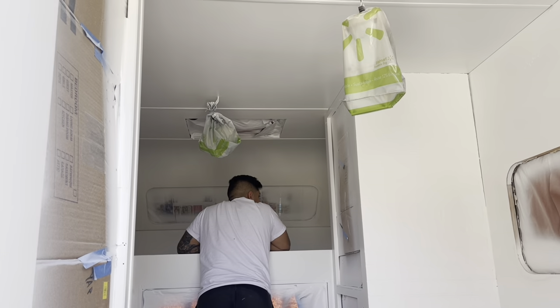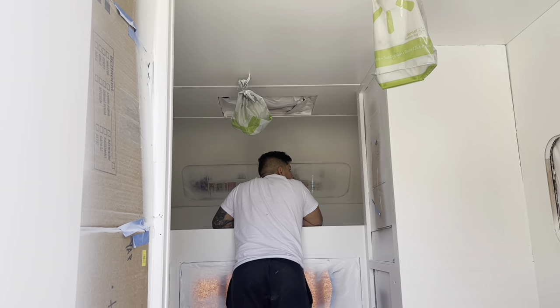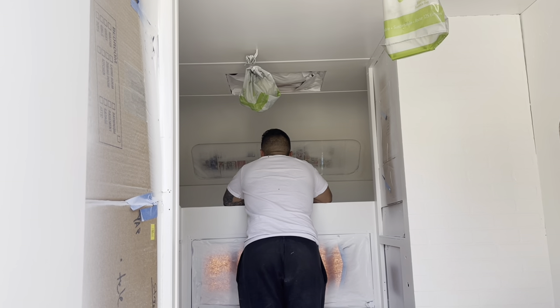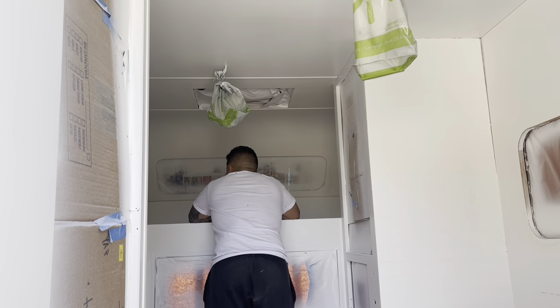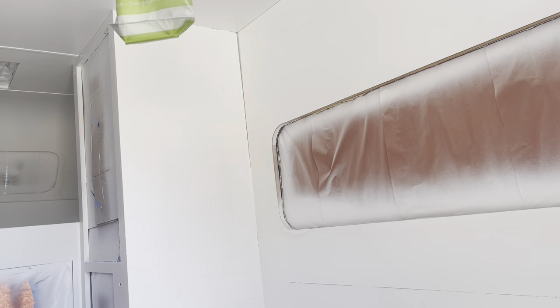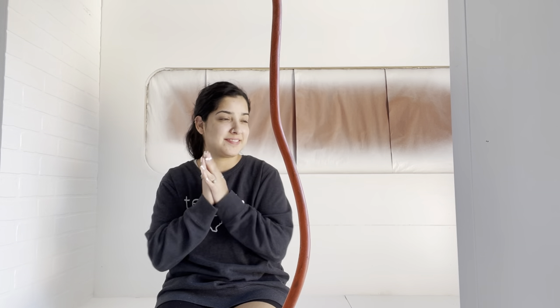Hey guys — it is Wednesday. Jonathan is still working from home, so during his lunch break he came and did the second coat of primer. We are currently inside the camper. Jonathan has done two coats of primer and one coat of paint.